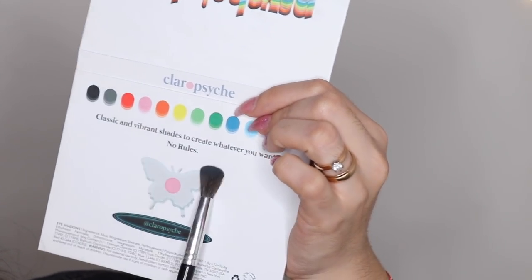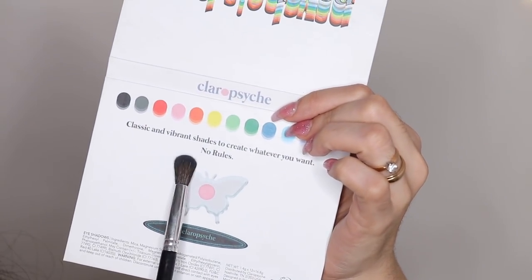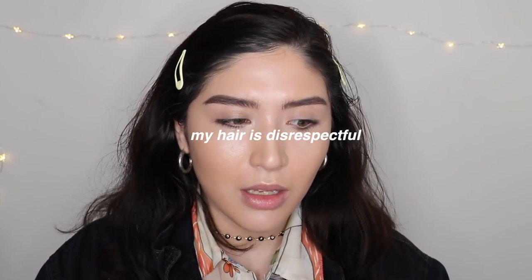Classic vibrant shades to create whatever you want — no rules. Hello, here I am again. Can you believe it, three videos in a row? And by in a row I mean all within the same month. I wanted to come back and do another look with the Sykes box.